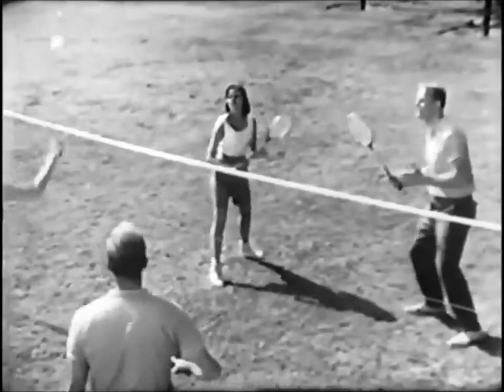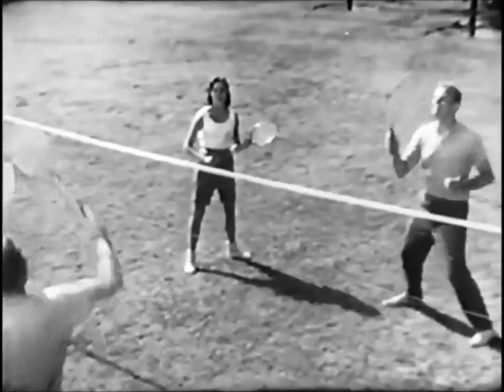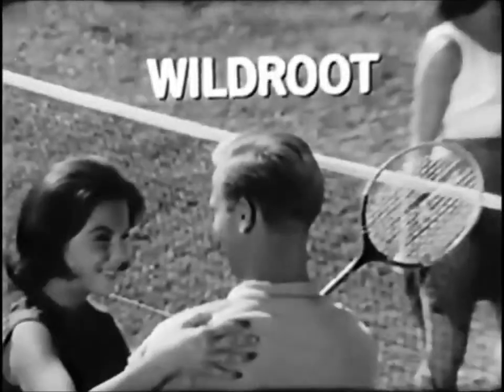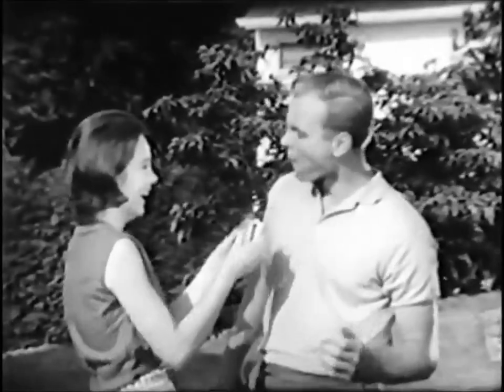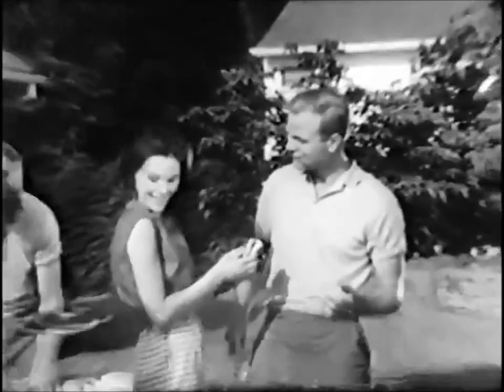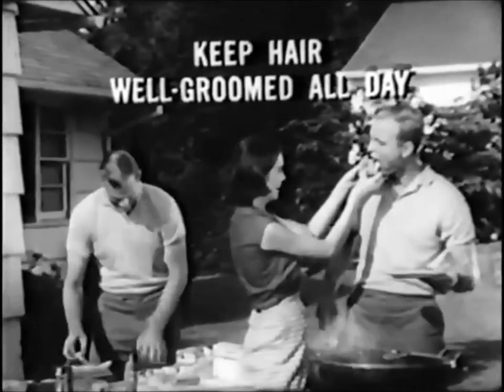Even with an action-packed life under the hot sun, Wild Root keeps your hair well-groomed all day. Wild Root puts the lanolin in to keep dryness out, keep grooming in — to keep hair well-groomed all day.